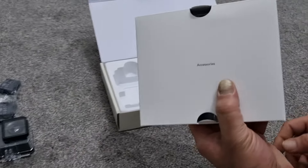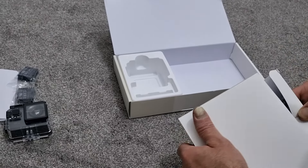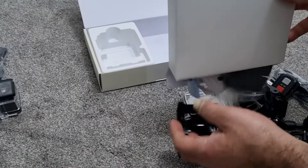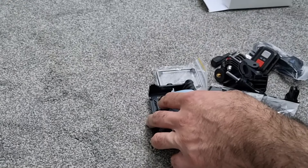As it says on top of the box, this is the accessories box, so I'm assuming everything else will be in there. Let's just open that — we've got a whole bunch of stuff in there.